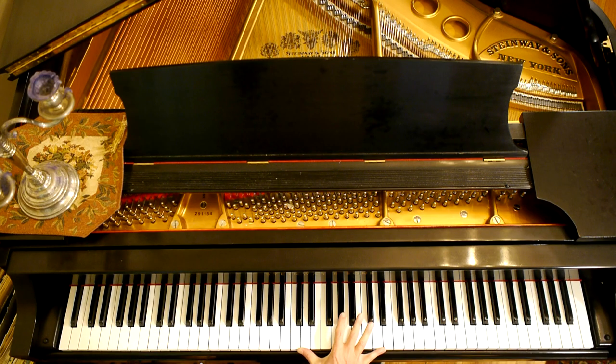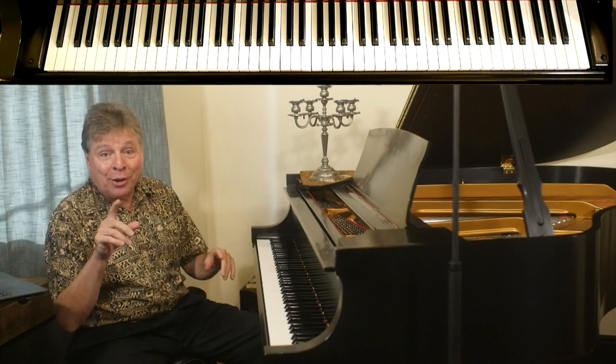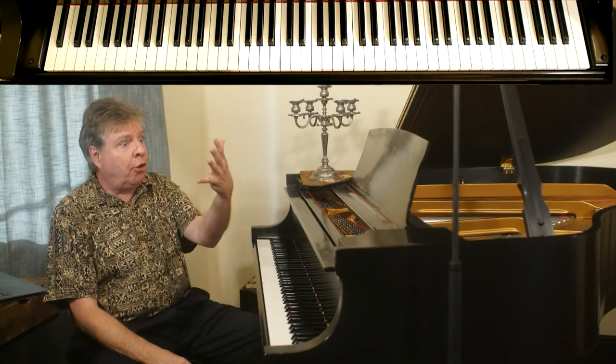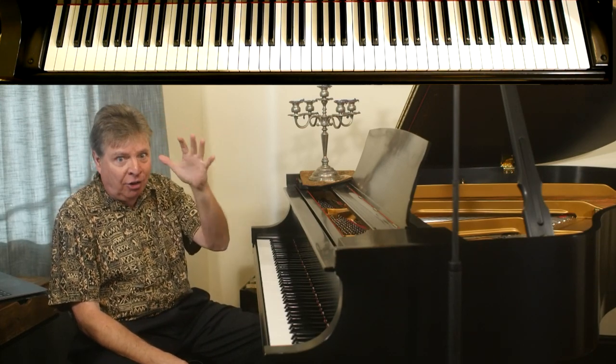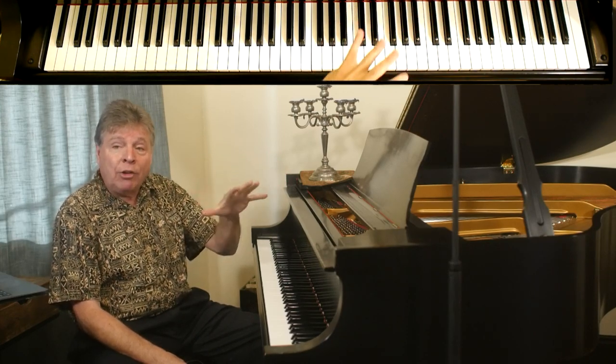As many of you know, your right hand is a little bit smaller than your left hand if you're like most people — from all the years of stretching, if you're a pianist. Because the left hand generally has more outstretched reaches than the right hand.